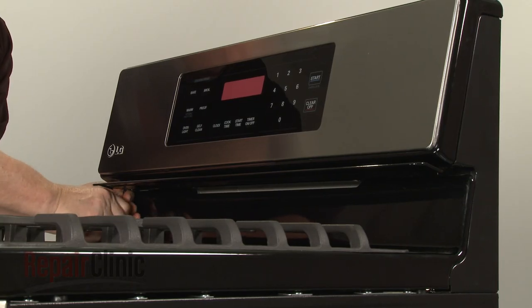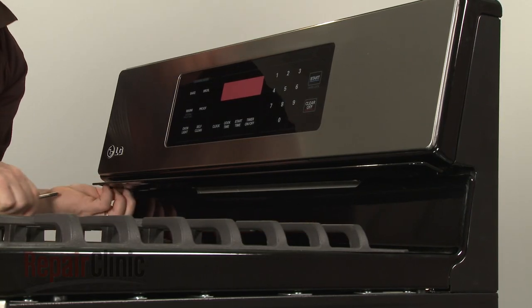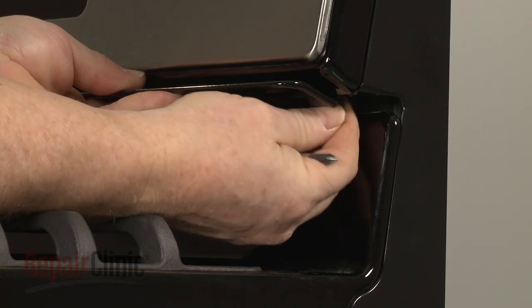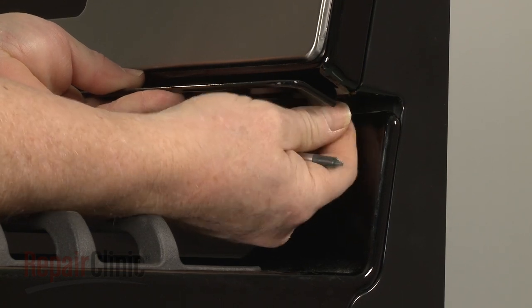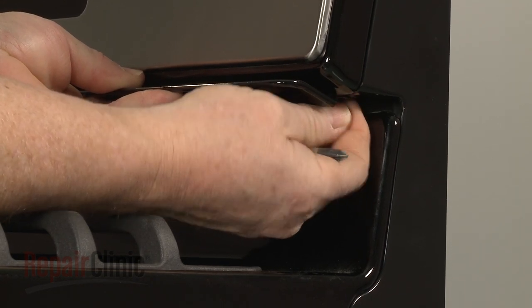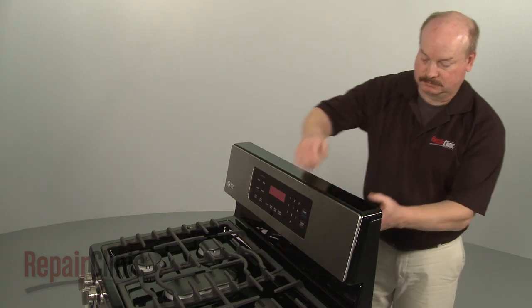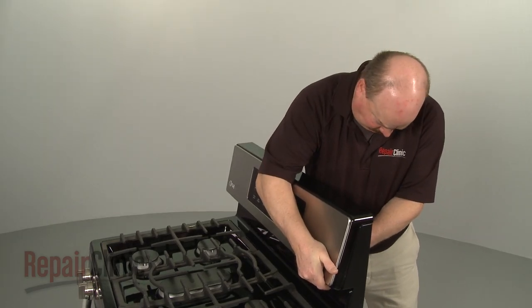Next, use a short Phillips head screwdriver to remove the screws in the front securing the deflector. Set the deflector aside. You can now lift the old control panel up from the bottom to remove.